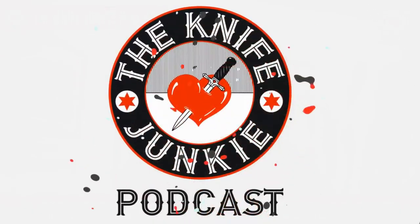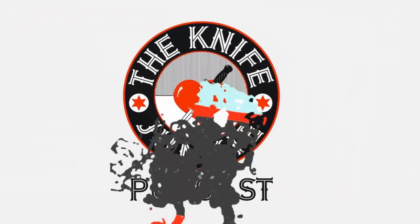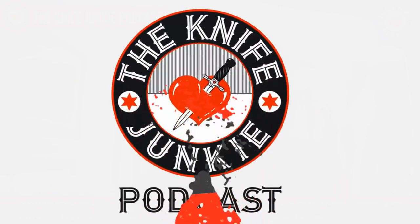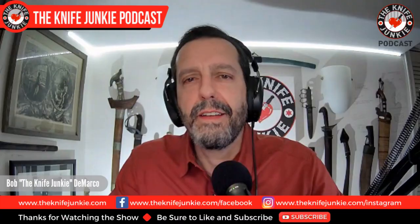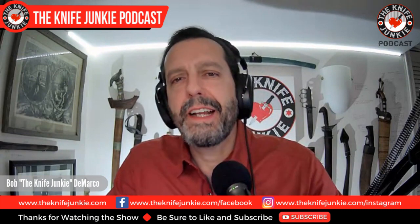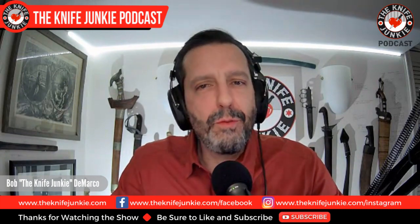Welcome to the Knife Junkie Podcast, your weekly dose of knife news and information about knives and knife collecting. Here's your host, Bob the Knife Junkie DeMarco. Welcome to the Knife Junkie Podcast. I'm Bob DeMarco. On this edition of the show, I'm speaking with Zach of Wingard Wearables.